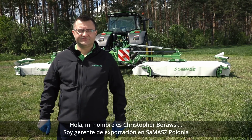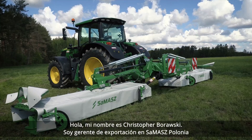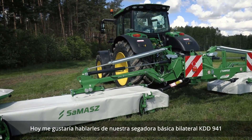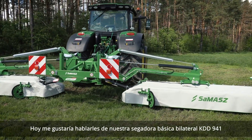Hi, my name is Krzysztof Borawski. I'm export manager at Smasz, Poland. Today I would like to talk to you about our basic double-sided mower KDD-941.